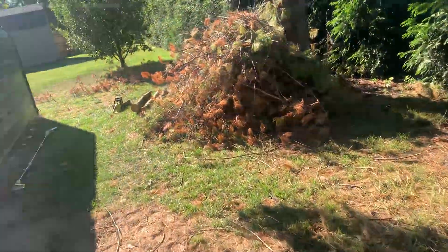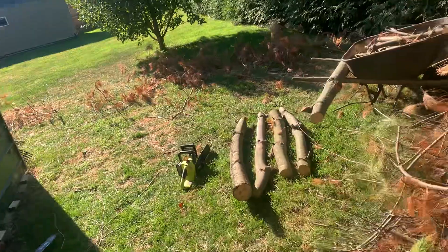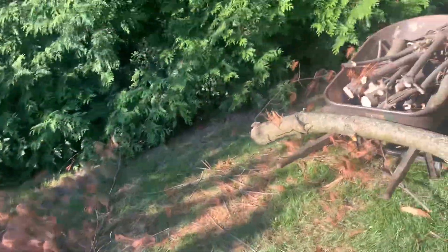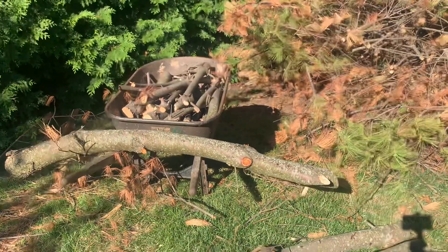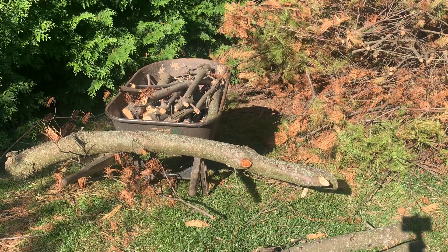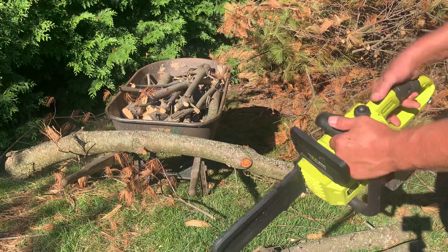I'm gonna show you just how good it does. I'm gonna cut these up just to give you an idea of what's going on with it. I'm happy with it because I got the 18-volt system — everything I have is 18 volts for Ryobi. It's got a safety right here.